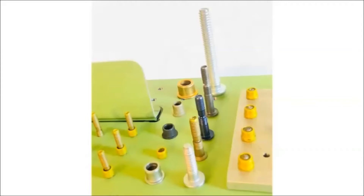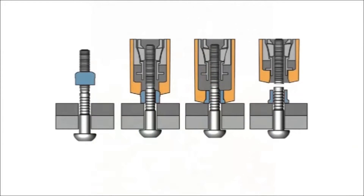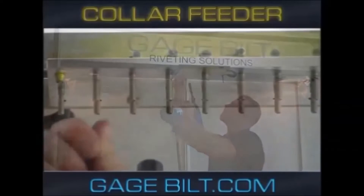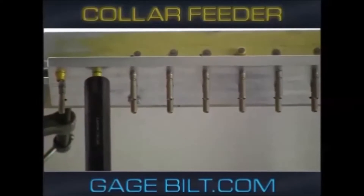A lock bolt is a two-piece fastener using an annular grooved pin and either a flanged or cylindrical collar. In a typical installation, the operator uses their fingers to slide the collar over the pin. Once in place, the operator uses their other hand to position the installation tool over the collar.